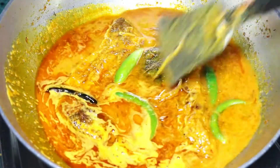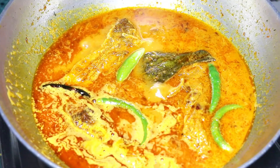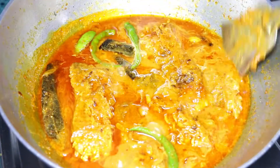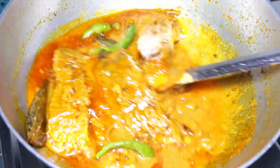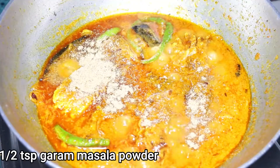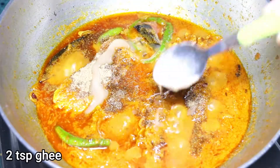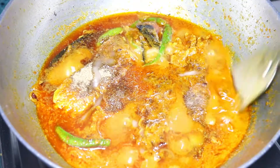Simmer the kalia until the consistency is like a sauce, but make sure that it should not be too thick. Lastly, goes in half teaspoon of Bengali garam masala powder, followed by 2 tablespoon ghee. Mix properly.